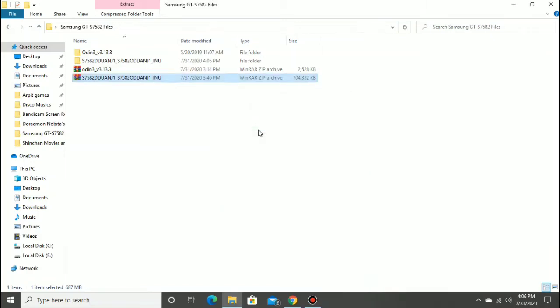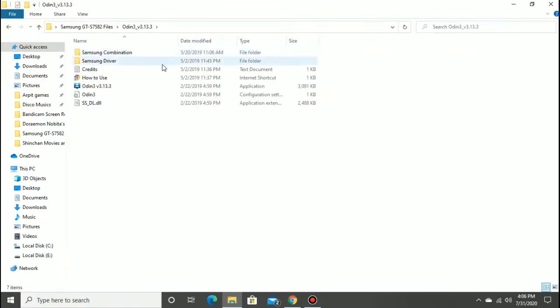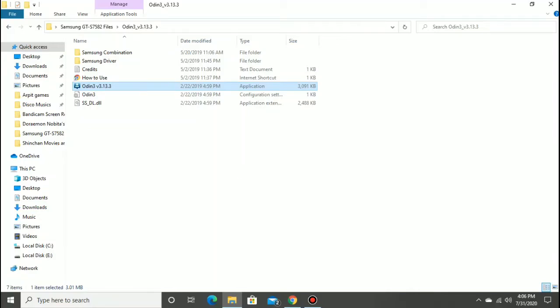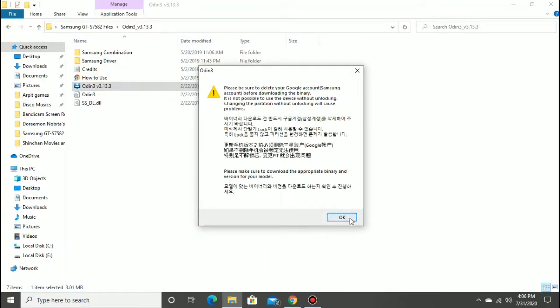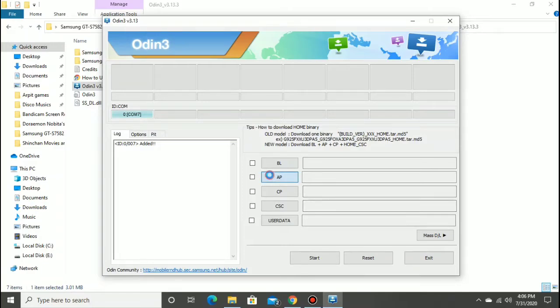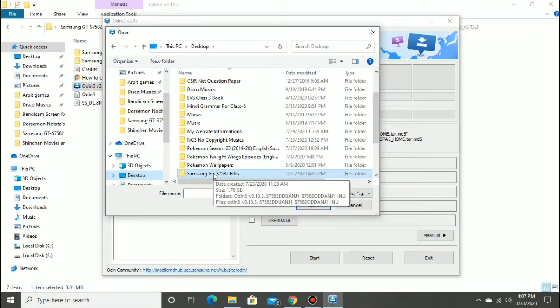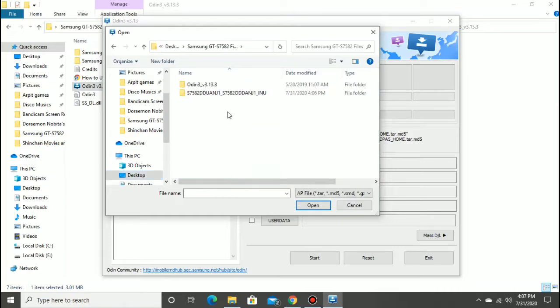Go to the Odin folder and run Odin version 3.13.3 as administrator. Click Yes on the prompt. Then click OK, then click on AP. Go to the folder where you extracted the downloaded files, go to the S7582 folder, click on the S7582 MD5 file, then click Open.